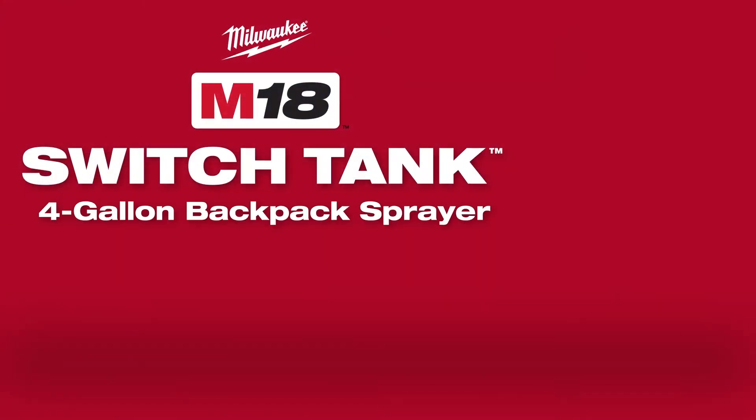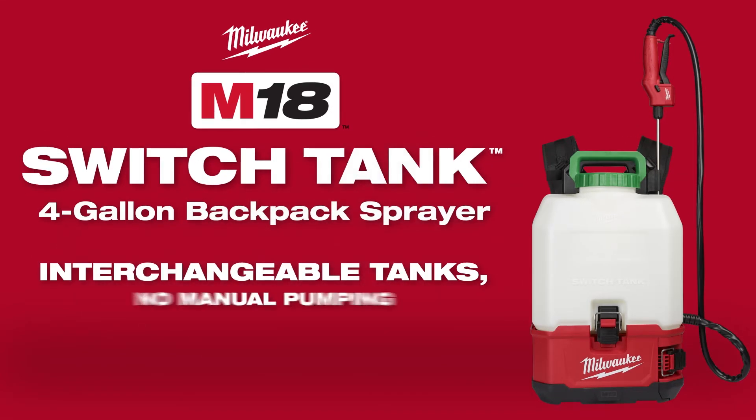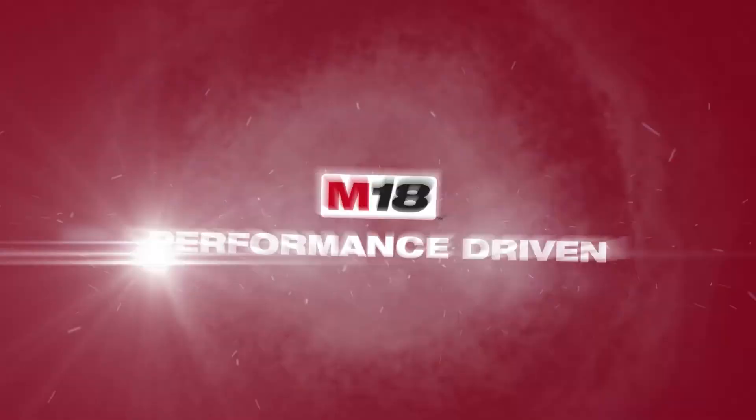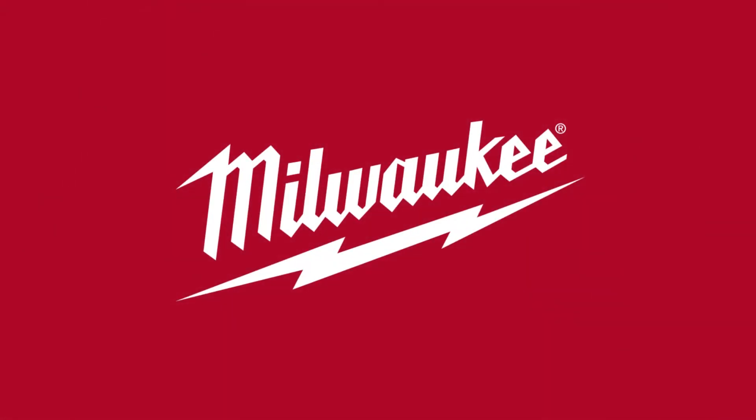The M18 Switch Tank 4-Gallon Backpack Sprayer from Milwaukee Tool. The only system with interchangeable tanks and no manual pumping.